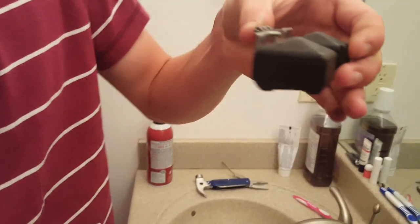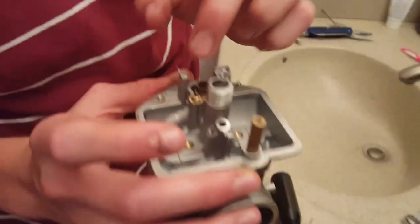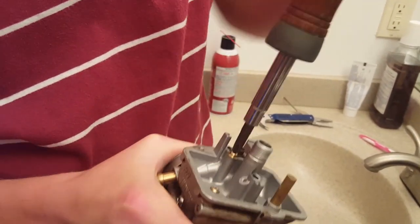Loosen this out with the needle attached to it and then set that down somewhere. Now we can remove this needle seat.